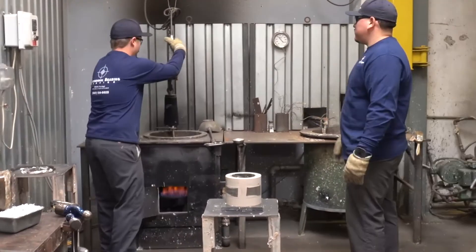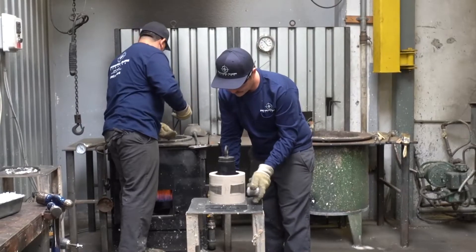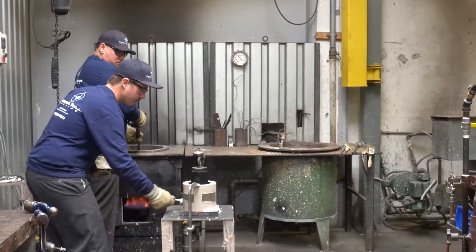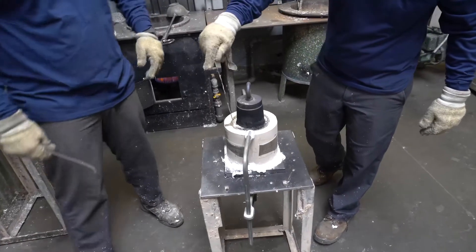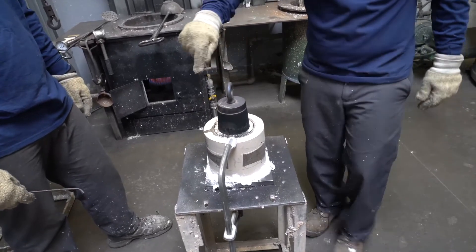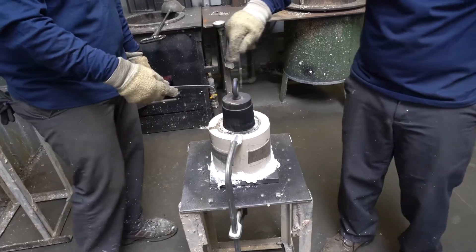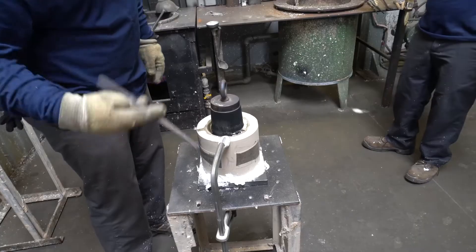Looks hot! Babbitt is cast around 600 degrees Fahrenheit. That material keeps it from leaking out the bottom. They create directional cooling — cooling the shell from the outside so the Babbitt solidifies against the shell first. This will probably take about 20 to 30 minutes before it solidifies. It looks a lot like lead but it's not. Well, they do make Babbitt with lead, but this is a tin-copper-antimony Babbitt. Babbitt is a term like bronze — there's all kinds of Babbitts.